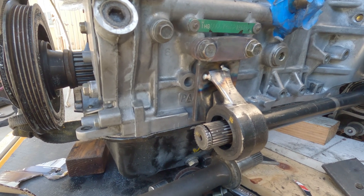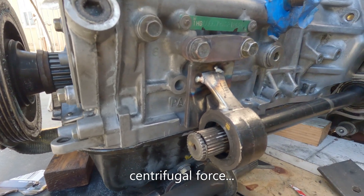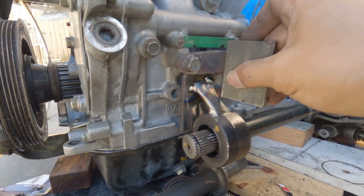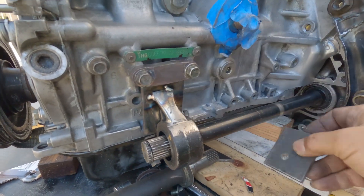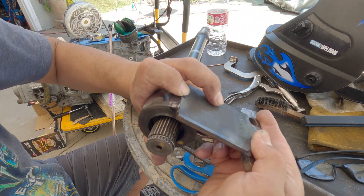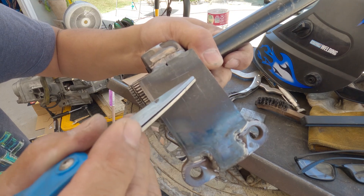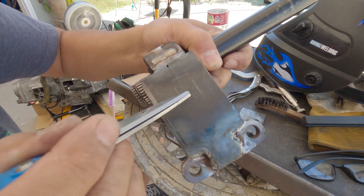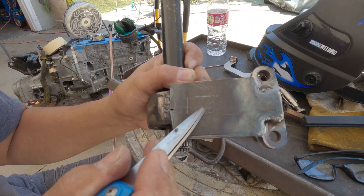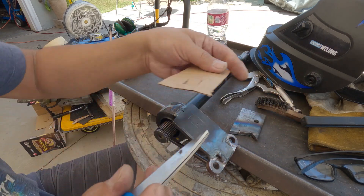I think two of these will be good enough as long as I box it in so it would not move. Since it turns this way, the forces are going to try to lift it up, so if I can brace it from here to here I think I'll be okay. There is a gap right there, so what I'm thinking is to drill a hole here, make a slit, and bend this so that I can weld it once it has an opening on it.